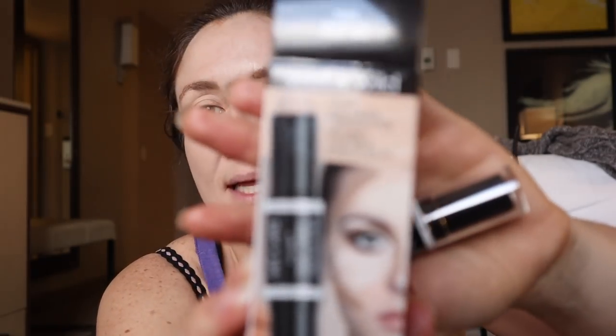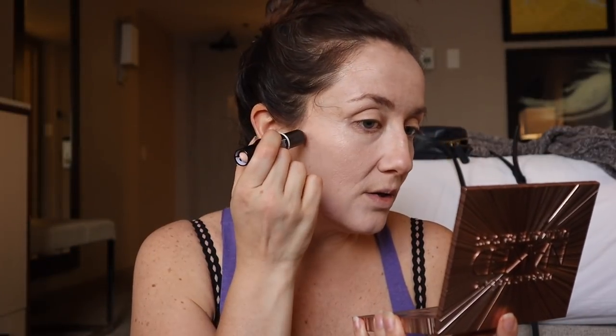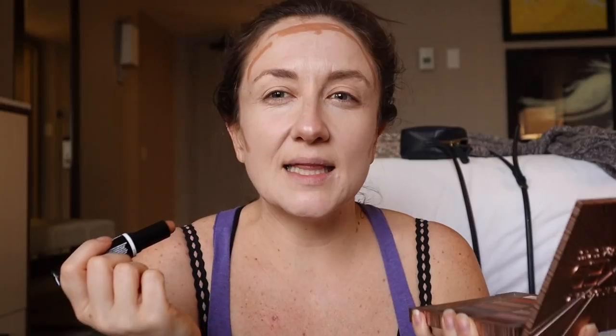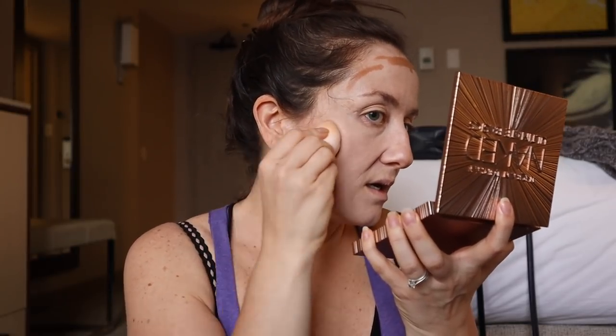Next I got this Wet n Wild Dual Ended Contour Stick in medium tan — so this can darken me up. I have hopes that this will save me. Do not follow this makeup tutorial, please. I always see people put this here, here, here. I'm gonna put like extra because — what am I doing to myself? I'm gonna start with that. Look at that — that looks better.